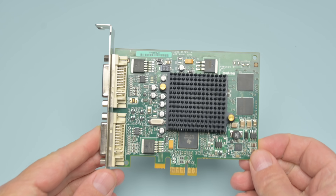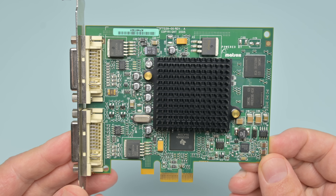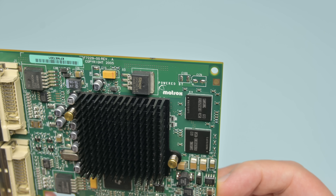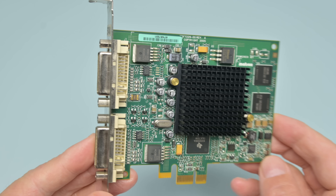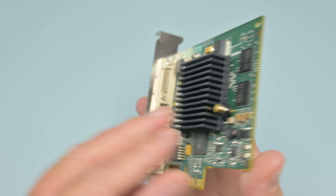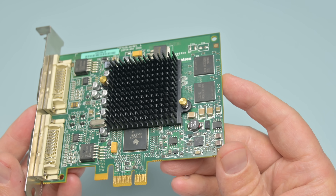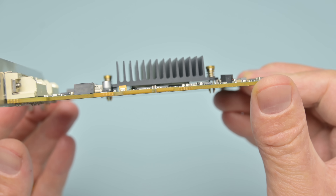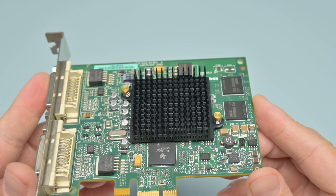Here's the card — let's have a closer look. It came in excellent condition, and this is something I've noticed over the years with most Matrox cards: they always seem to be in very good condition. Usually they come out of boring OEM computers or workstations. There's a very large passive heatsink with push pins at the back. I did try removing them but the heatsink is also attached with some glue, so I decided to leave it. There's no need to mess with something that works just fine.